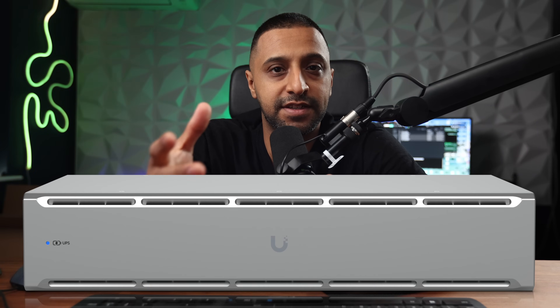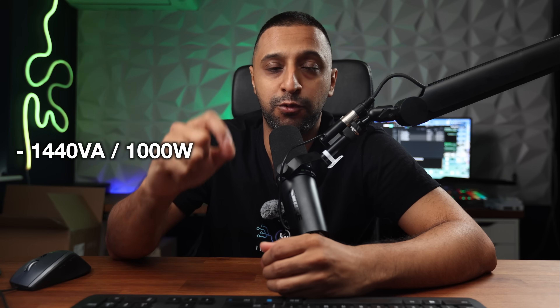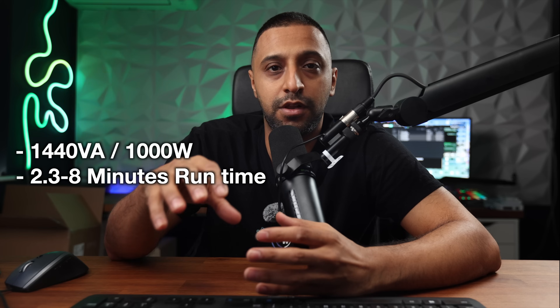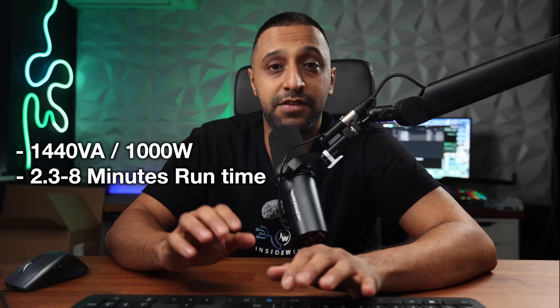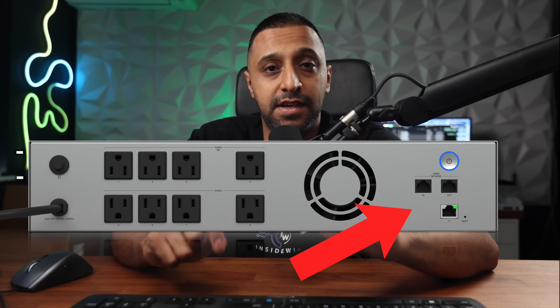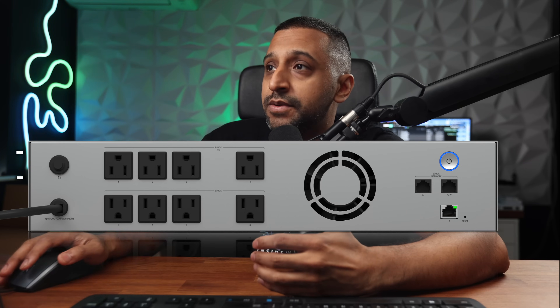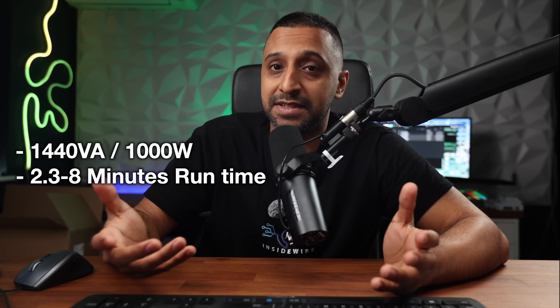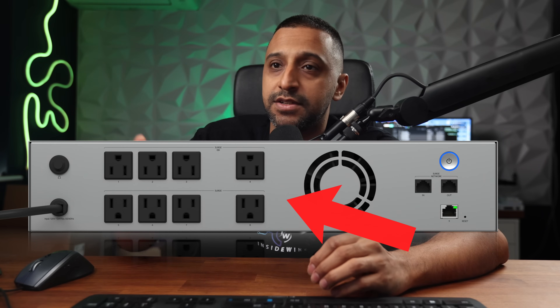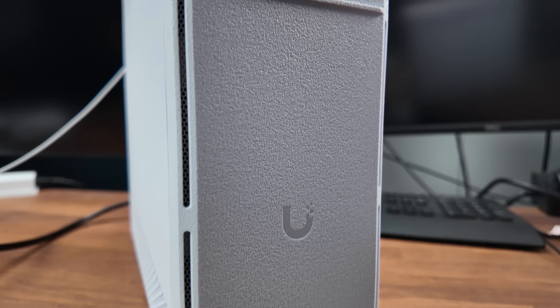The 2U rack-mount version is coming in October. It has a larger battery supporting up to 1000 watts and 1440 volt-amps. Runtime specs are approximately 2.3 minutes at full load and about eight minutes at half load. It has similar port functionality with a 100 meg port and two 1-gigabit surge-protected in/out ports. The key differences versus the tower are the form factor and the number of outlets: eight sockets on the 2U version versus ten on the tower, with the same 50/50 split between battery-backed and surge-only outlets.